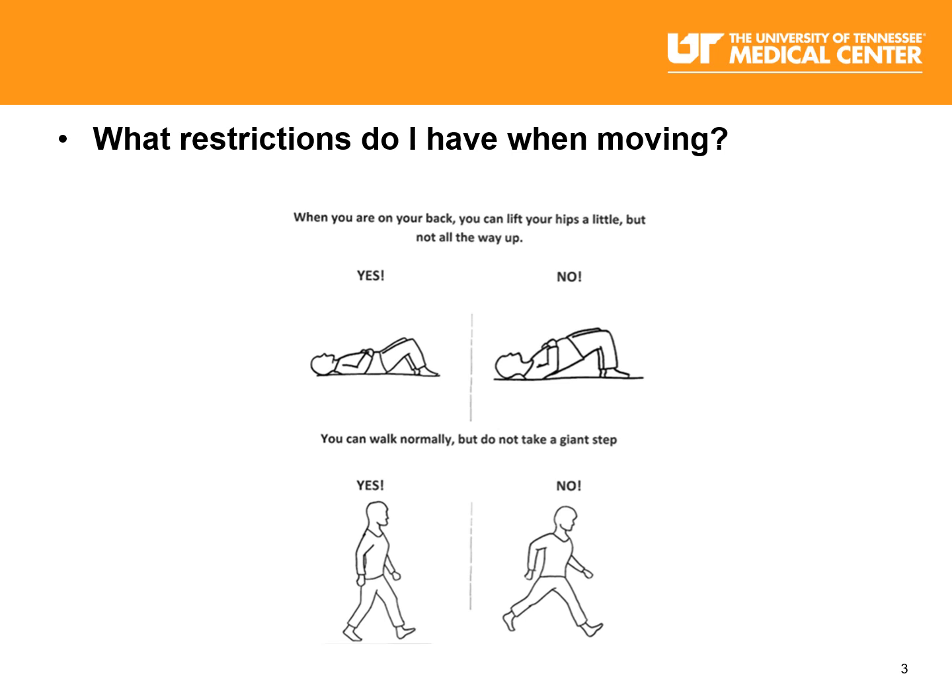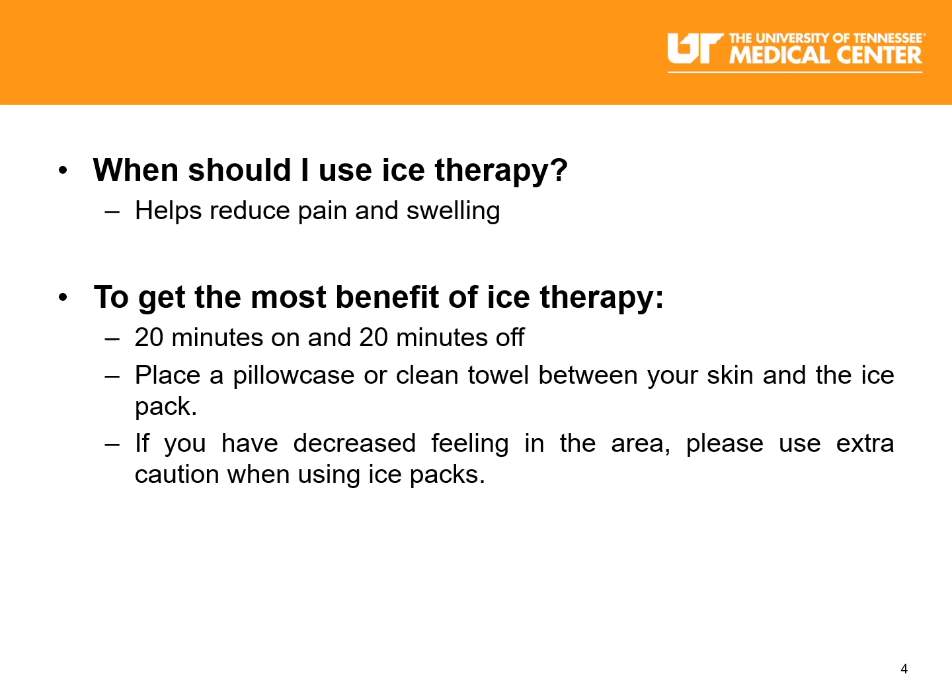Anterior total hip replacement discharge class. In this video we are going to talk about all of the things that you will need to know about how to care for yourself whenever you get home from an anterior total hip replacement.